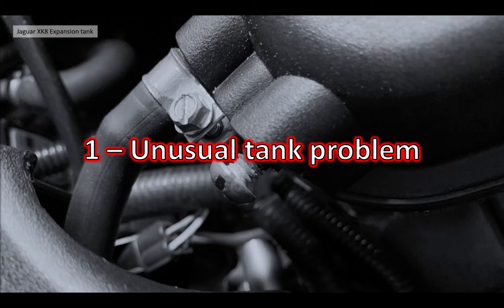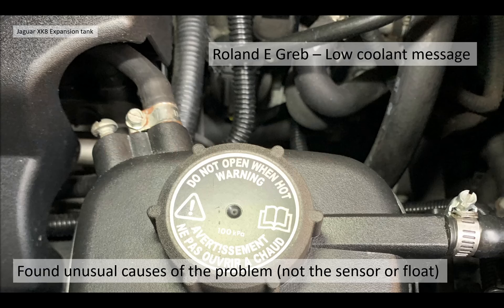First, the unusual coolant expansion tank problem. This came from one of our subscribers, Roland E Greb, who was having some problems with his car. This discussion touches on picking up second-hand Jaguar XK8s and the quality of previous maintenance. Roland was getting a low coolant message and found some unusual causes - it wasn't the sensor or the float, which are normally the main issue with these expansion tanks.